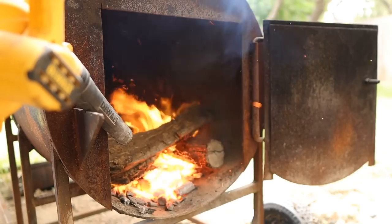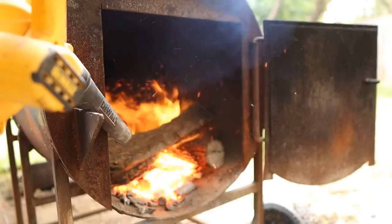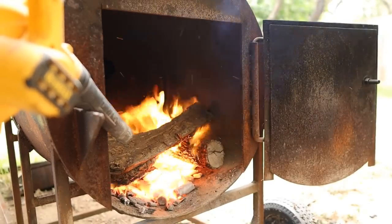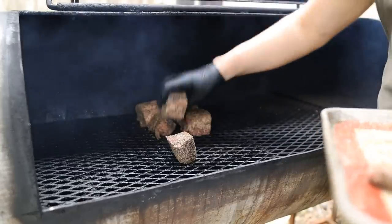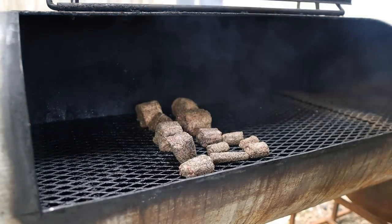This blower comes in real handy to get the fire started a lot quicker because there's a lot of really dirty smoke in the early combustion of wood. If you've got neighbors like I do, it's a nice move to get this fire burning as quick as possible. On the pit they go — fat cap up if possible. We're going to maintain right around 275 to 300 degrees for the next three to four hours.